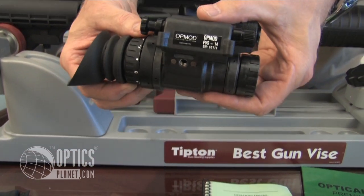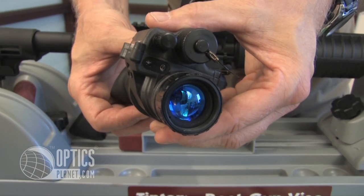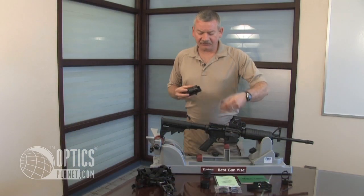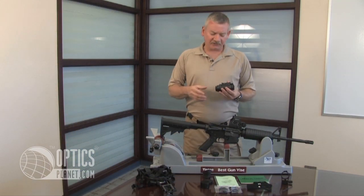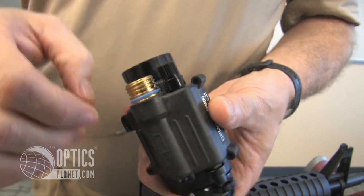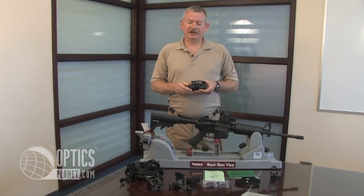This PVS-14 is a rugged, waterproof unit down to 66 feet. It's military grade, with 64 lines per millimeter, which is military specifications. The battery life is about 40 hours with a AA battery. It's a US-made intensifier tube.